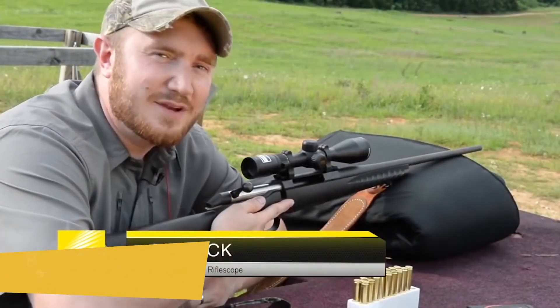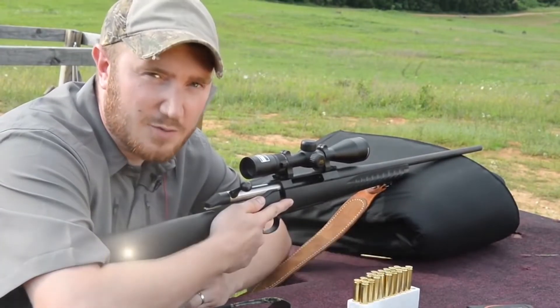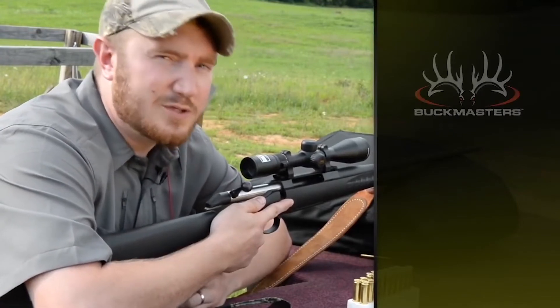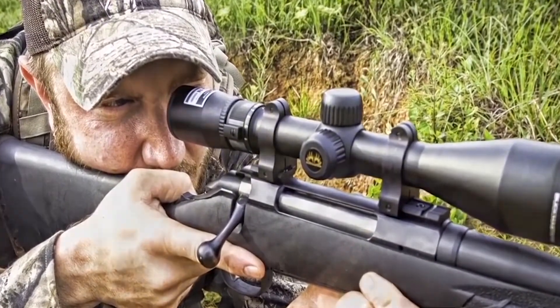My name is Tim Zick and I'm here today to talk about Nikon's new Buckmasters II line of rifle scopes. The Buckmasters II line is a very affordable option, which has all the features to be a great option to pair with your favorite deer rifle.